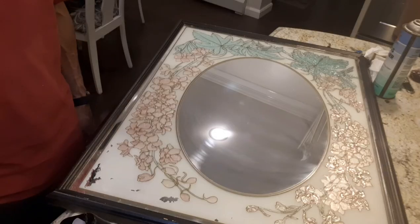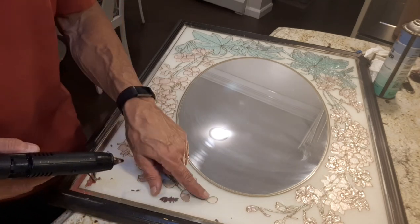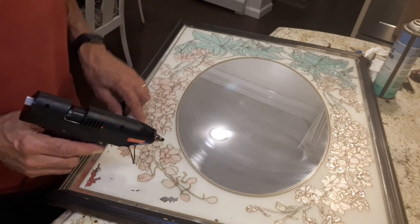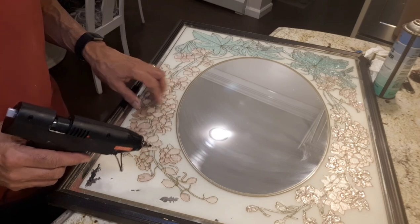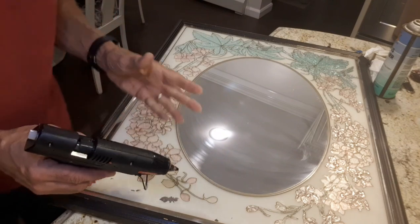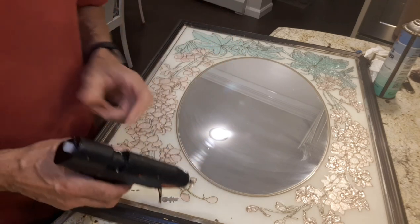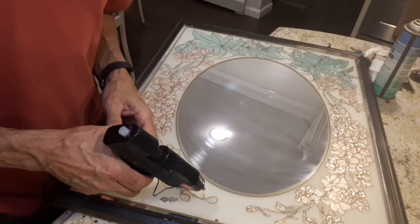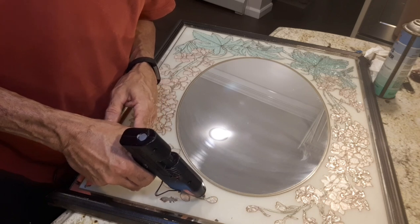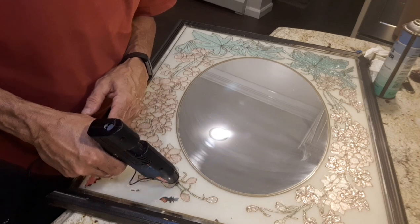I'm going to start layering in with the glue gun on all of these florals. I'm not going to do all of it because it would be too much. I actually did this whole side already, but the challenge is I really don't know what it's going to look like until I put the paint on. It's worth a try — I'm also preparing for wall relief artwork I'm going to do for the living room. As you can see, I'm just following the lines of the design.